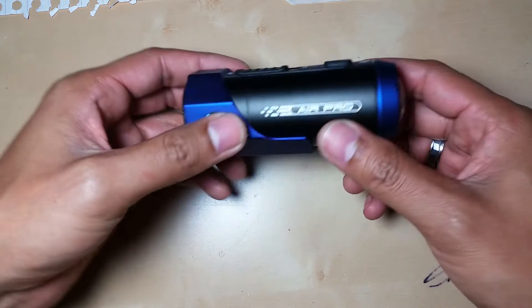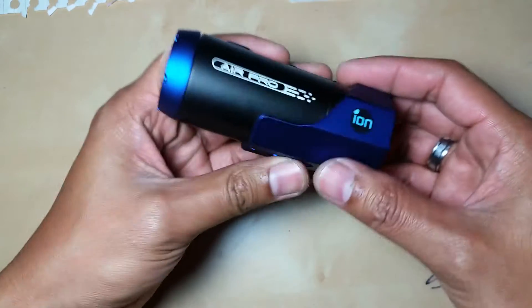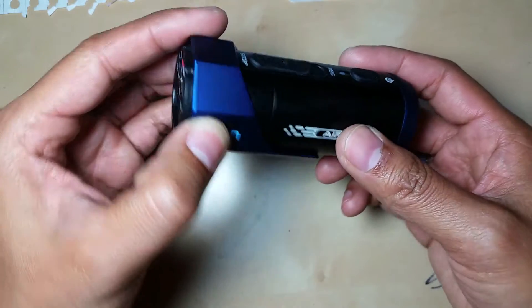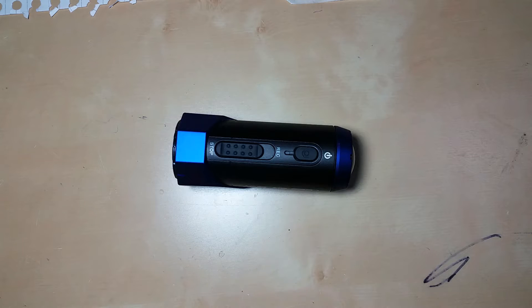Hello world, here is the video on how to disassemble the Iron Pro Light Wi-Fi version — this is the first version of the Iron Sport camera. The reason I'm making this video is because I've been searching on YouTube and I haven't found any video on how to actually open and disassemble the Iron camera anywhere, so here it is, step by step.